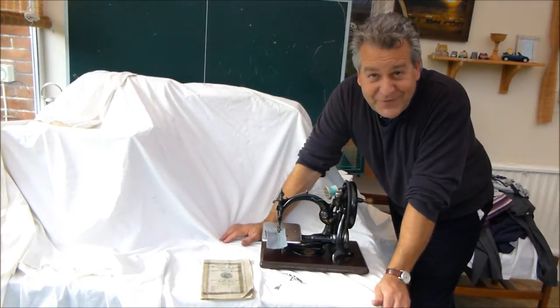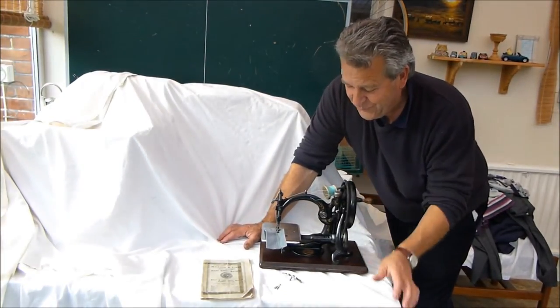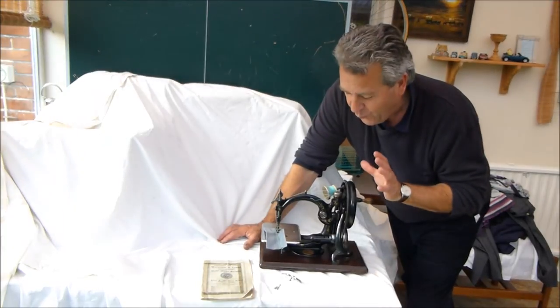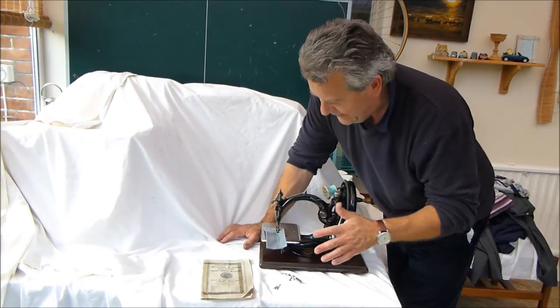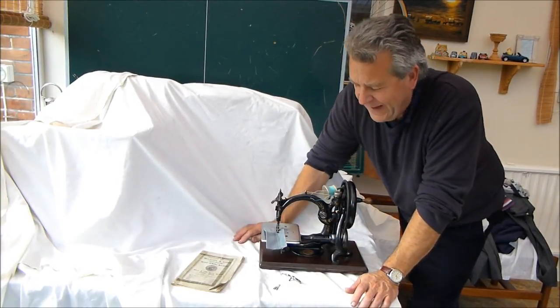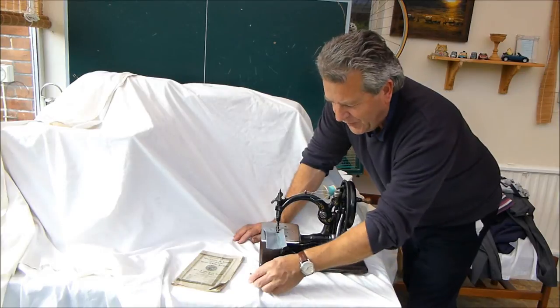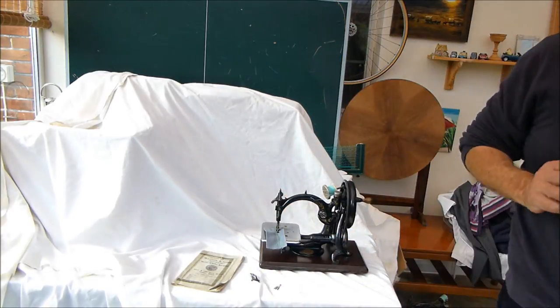My name is Alex Asgaroff and today I'm going to show you this beautiful Wilcox and Gibbs chain stitch machine. This is in amazing original condition — it's even got the original handbook with little binders and needles. I'm just going to walk you through the chain stitch machine.